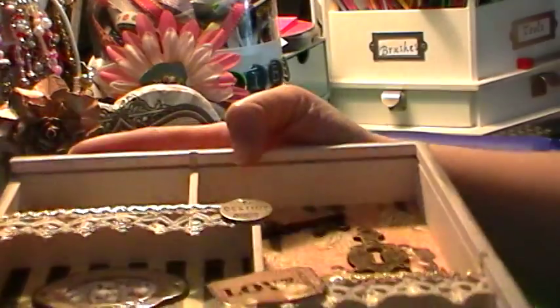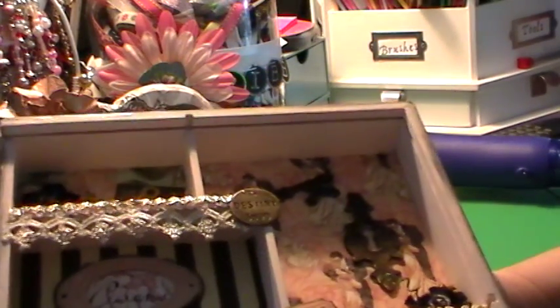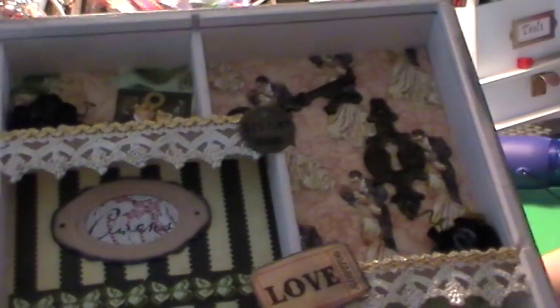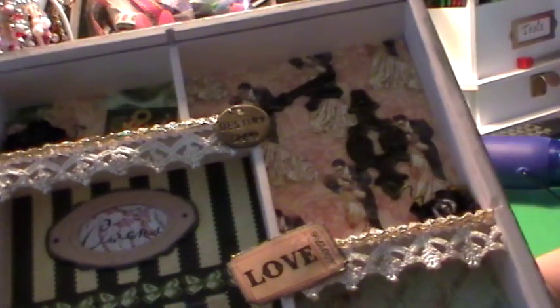So this is the project, and then on the sides, if you can see, I used the Graphic 45 paper and I distressed it with the black soot distress ink. So I'm really happy and really proud of what I did, and I hope you guys like it. We will talk to you later, and thanks for watching and tuning in. Bye.